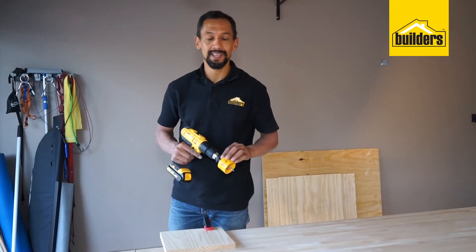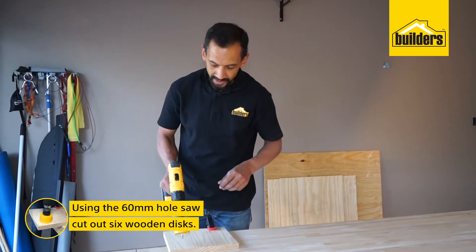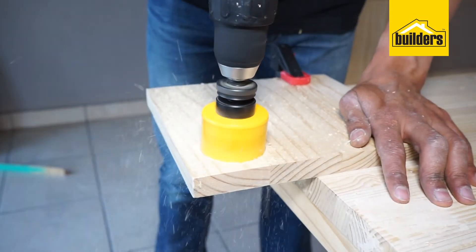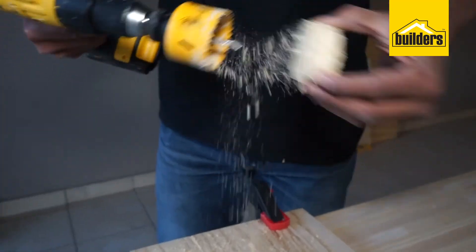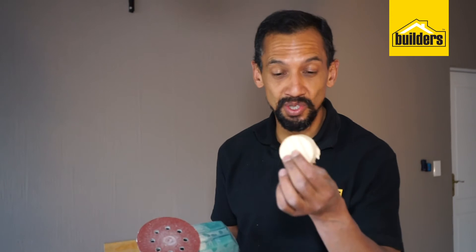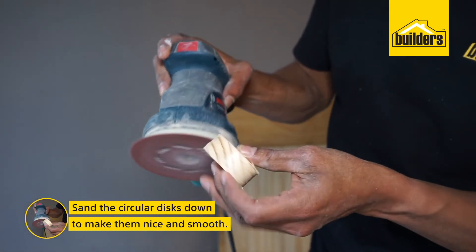The first thing we need to do is cut out 6 wooden discs using our hole cutter. All we are going to do is cut them out carefully using ordinary pine. Then take your sander and your circular discs, sand them down to make them nice and smooth and get rid of all those rough edges.